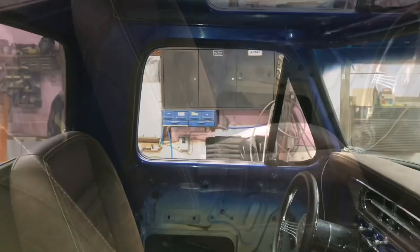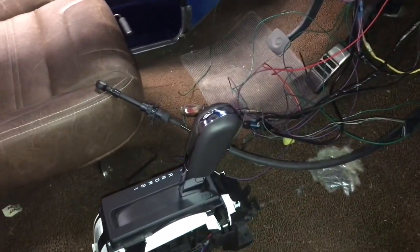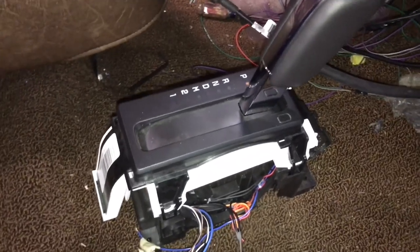Here's the interior. He has TMI bucket seats with brown carpet to match, and the TMI dash pad. He wanted a console between the seats, which are kind of hard to find — pretty much impossible to find. So we're building one. He has material that matches the seats that we're going to put on the console, and we're also making a provision for the floor shifter.